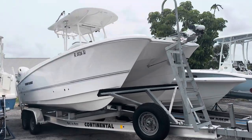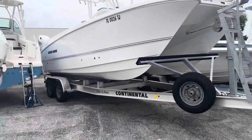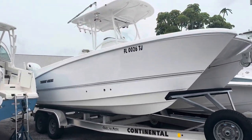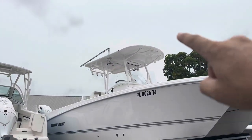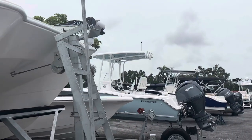Hey Mr. Vaughn, I'm here with this TwinV 240 GFX. She's got a nice Continental trailer underneath her. You can see she's got the upgraded TACO outriggers with the hand crank, so you don't have to get up on the side of the boat.